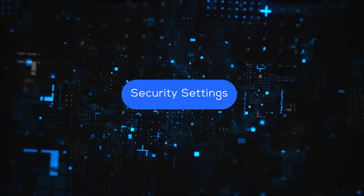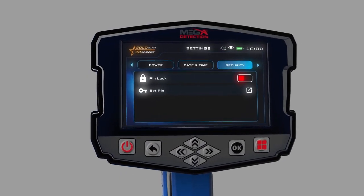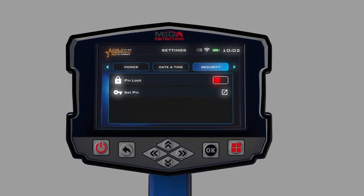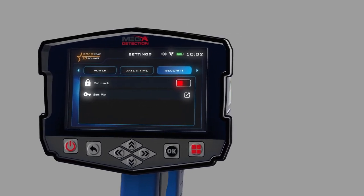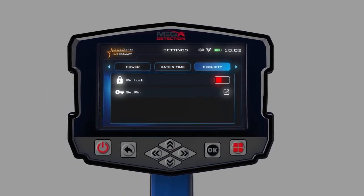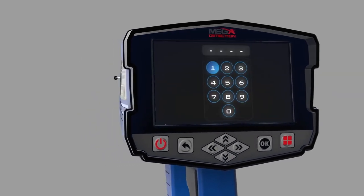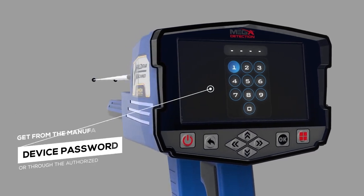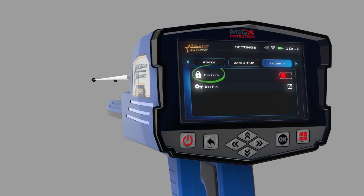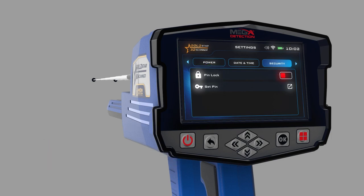Security settings: to activate the device's security settings, click on the security lock option within the security settings. After activating this option, the security lock code can be set using the set security code option. When operating the device for the first time, the device will ask you to enter the security code — the device password — which you will get from the manufacturer or through the authorized distributor in your country. The security lock option can be locked so that the device does not require the code after each operation.